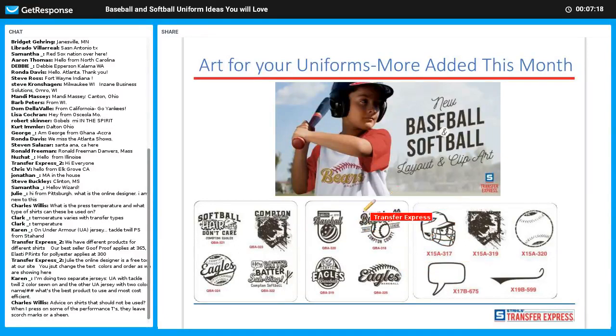These are more clip arts and layouts we just added this month, so again lots of options for you and your customer. Look into that idea book if you don't have one — I suggest getting one. It's a great tool at only $15 or the whole kit for $49. I've been seeing a lot of QBA 318 lately — very popular. There are also cool new clip arts: a home plate clip art, a helmet with a face mask, and another tail.